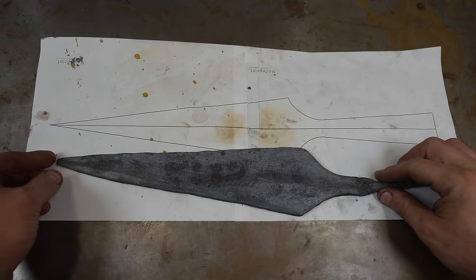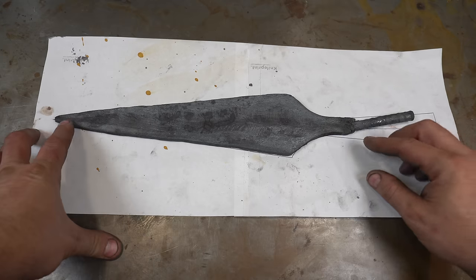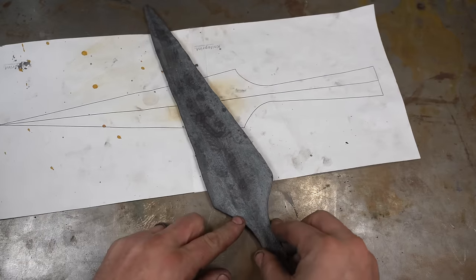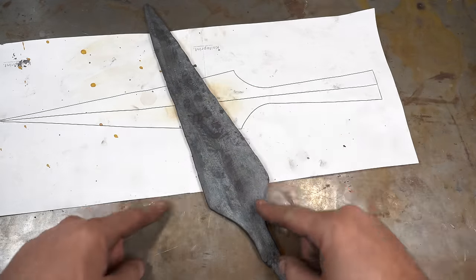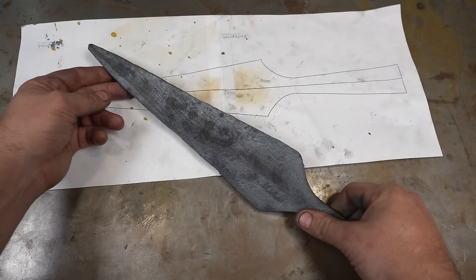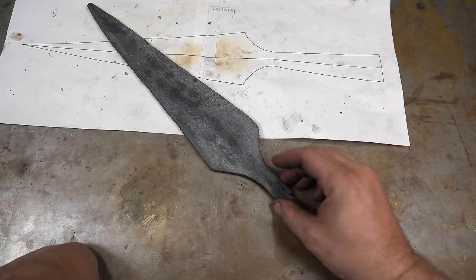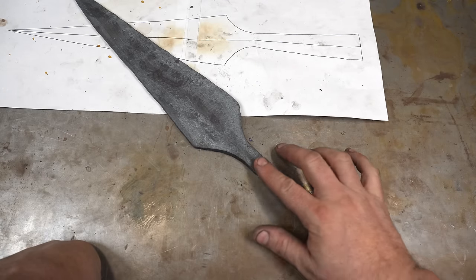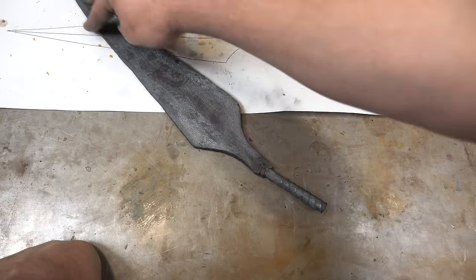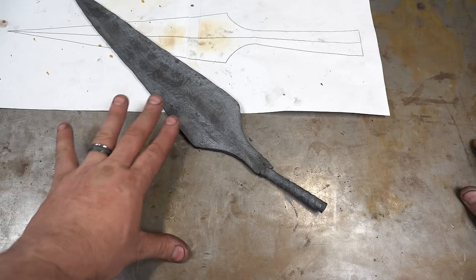Here it is after forging. I'm pretty happy with how it's turned out — it pretty much matches my design, just a tiny bit shorter, but nothing to worry about. When these things get ground, we'll have a nice sharp point. The feather just kind of meanders down the blade and gets super thin right to the tip. Now we're going to put a little bit of profile on it, but not too much, because we need to forge weld the socket on. I'll clean it up, cut this off, and get ready for that forge weld — just to make sure it's centered. No sense grinding all the scale off just yet.